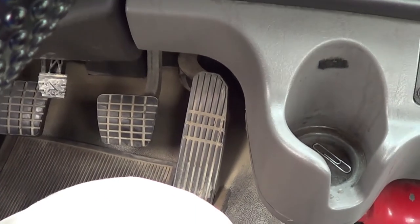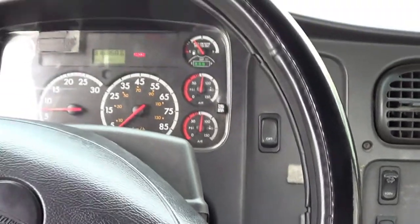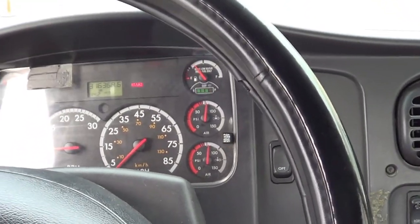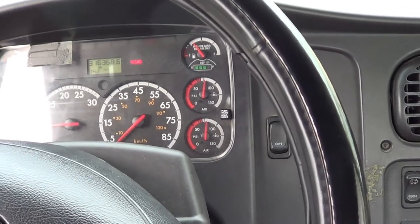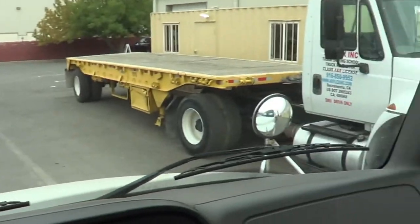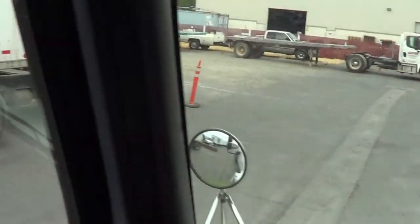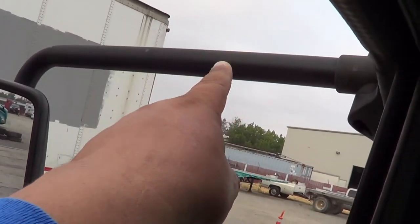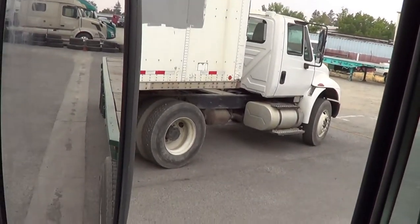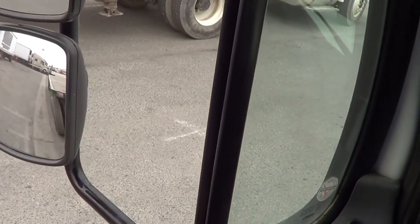Now that my vehicle is running, I'm going to perform my in-cab inspection. First, I'm going to inspect my seatbelt — my seatbelt is not ripped or torn, it latches and unlatches securely, it's securely mounted to the floor and to the vehicle, no missing hardware. I'm going to inspect all my mirrors — not cracked or broken, securely mounted to the arm and to the vehicle, no missing hardware, and they're all adjusted for me to drive.